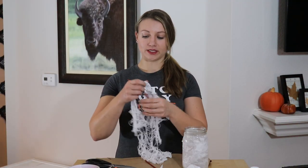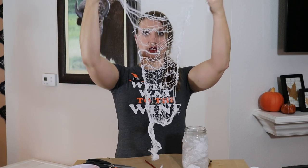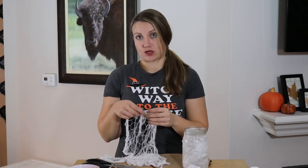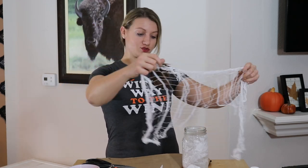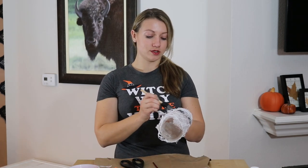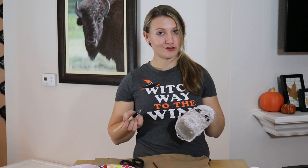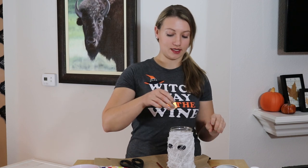The last thing we're going to do for our mummy is glue some of this stringy gauze-like fabric around the jar to make it look even more mummy-ish. All I'm going to do is just drape it around, then go over this with a little bit of glue to help hold the string down, because we definitely don't want our mummy to unravel. Now that we have the string glued on, just turn on a light.